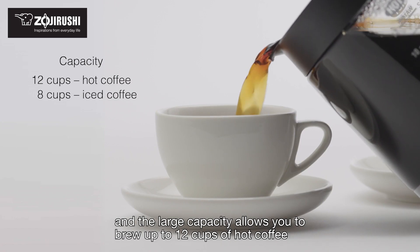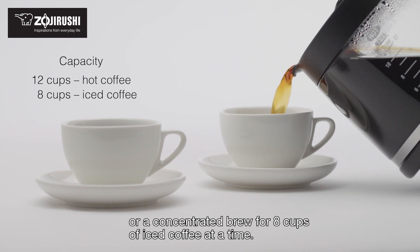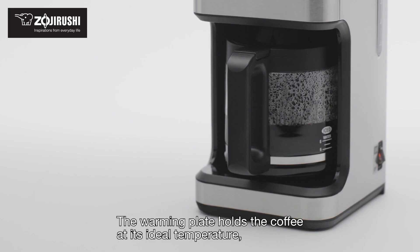The large capacity allows you to brew up to 12 cups of hot coffee, or a concentrated brew for 8 cups of iced coffee at a time. The warming plate holds the coffee at its ideal temperature.